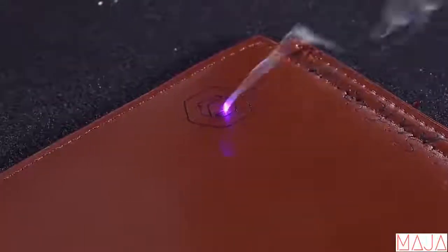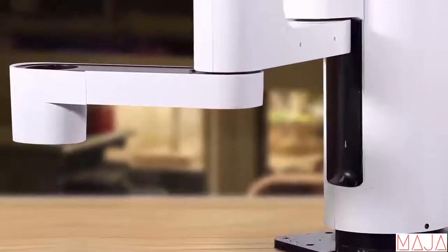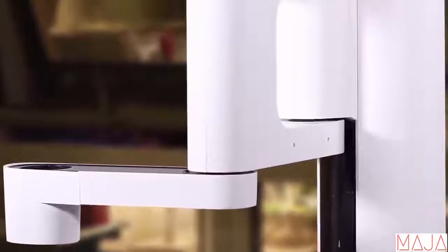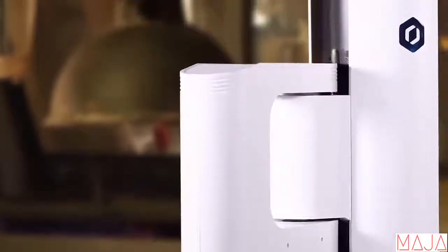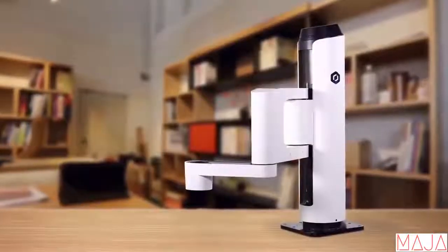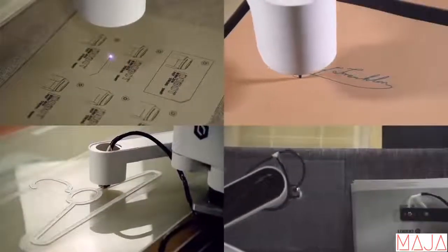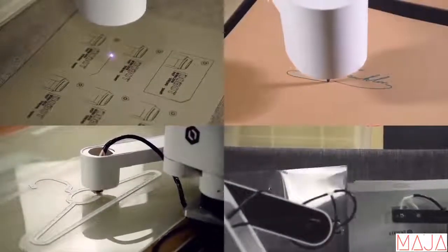Everyone loves creating things, and having a robotic arm is awesome. With Dobot M1, it's no longer a giant business's privilege to use professional robotic arms. Everyone can now benefit from a cost-effective, user-friendly robotic arm technology. So when a new idea hits you, Dobot M1 will be ready. All you have to do is say yes.